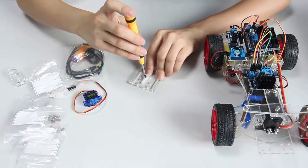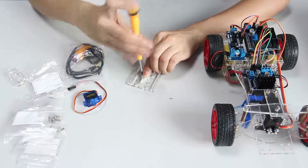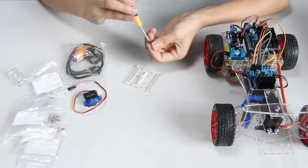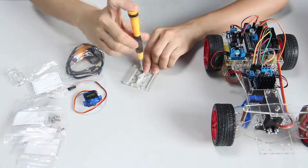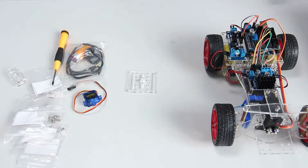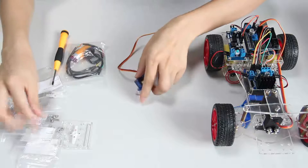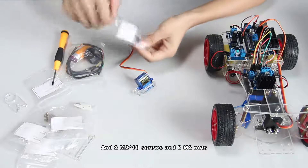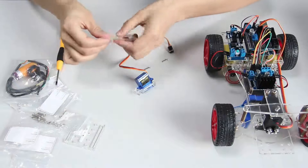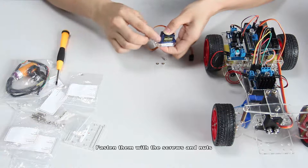Tighten them with the screwdriver. Then take the acrylic plate to hold the shovel and 2 M2 by 10 screws and 2 M2 nuts. Insert the sharp part of the shovel into the hole of the plate and fasten them with the screws and nuts.